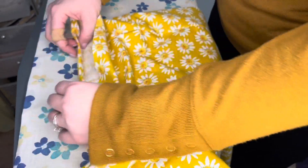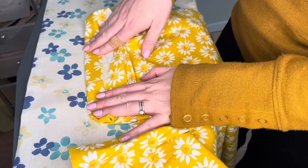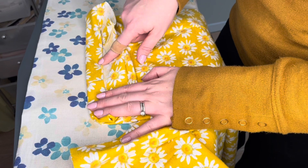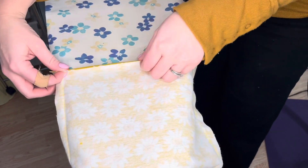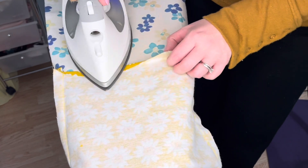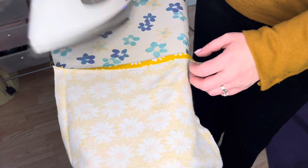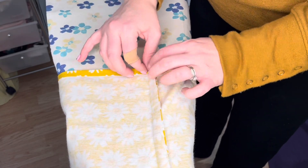Then after that's pressed, I'm going to press again the rest of the way — this would be about an inch and a quarter. And then I will stitch nice and close to this inner edge, and that is going to be my hem. As I'm doing my quarter of an inch, I'm going to turn my pants inside out because I find it is easier to iron this way, and just rotate and keep ironing the hem up.